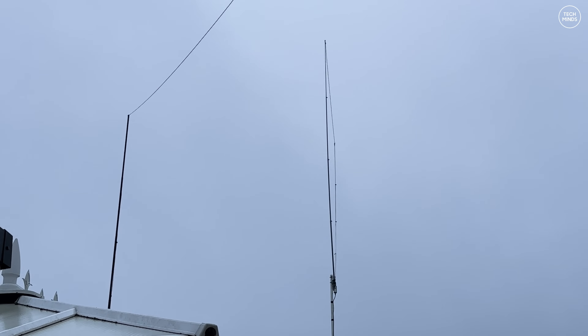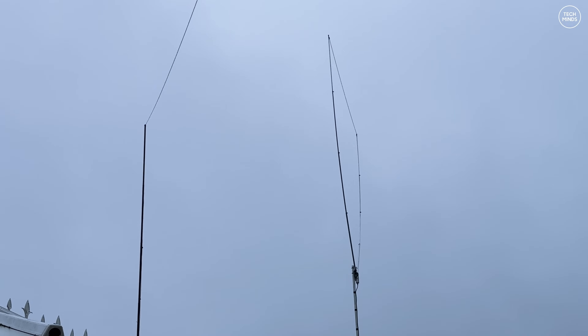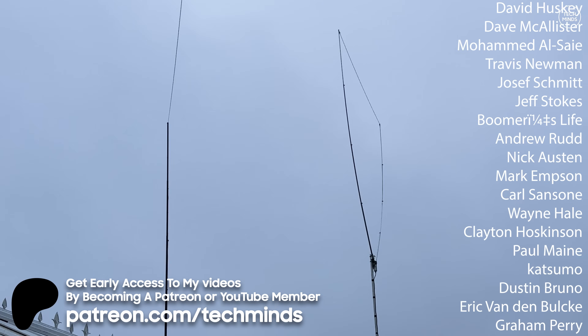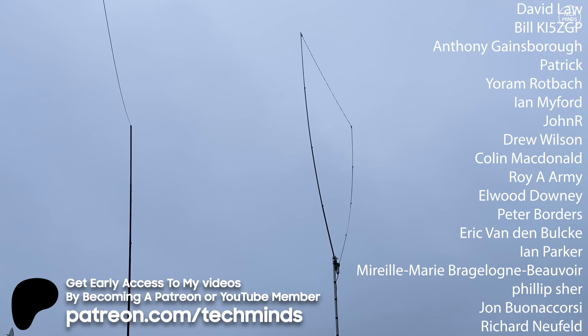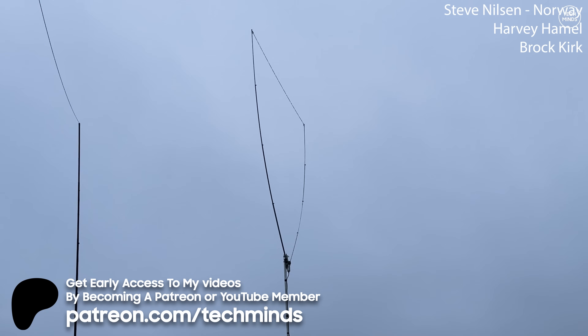Let me know what you think of this antenna in the comments — I know there are other versions available and I might try them in future. I'd also be interested to know if you use a rotator, and whether rotating the delta loop makes a difference to received signals. Thanks for watching, thanks to my members and Patreons, and I'll see you in the next video.